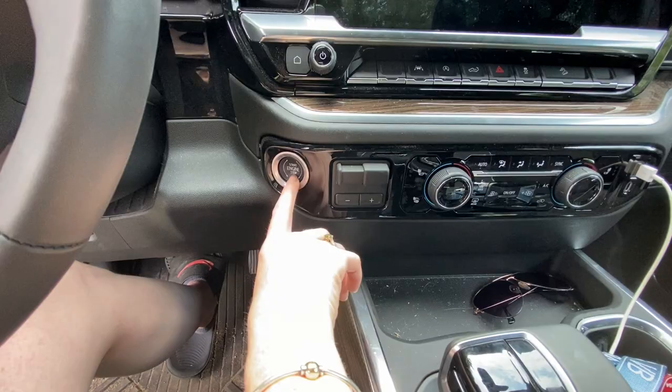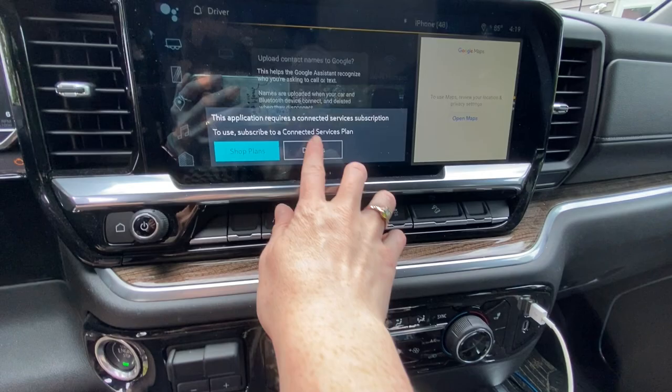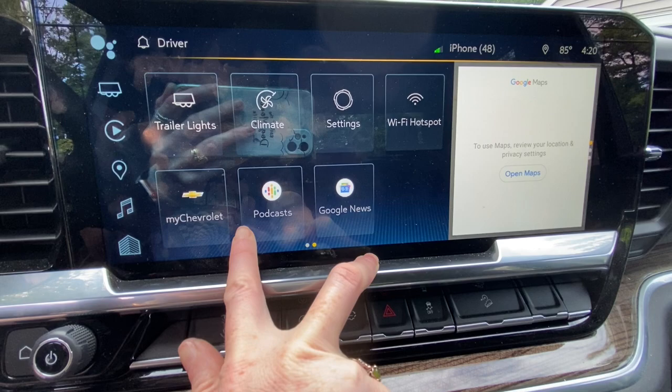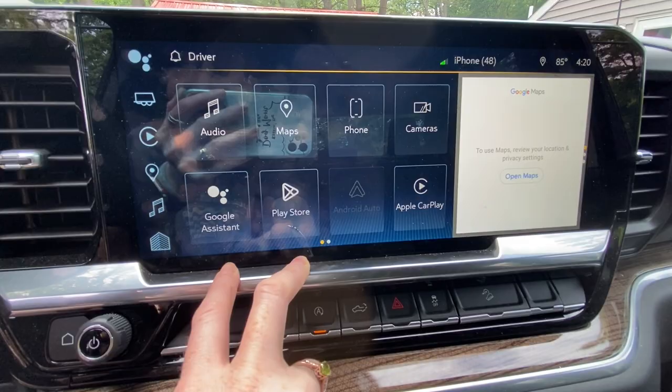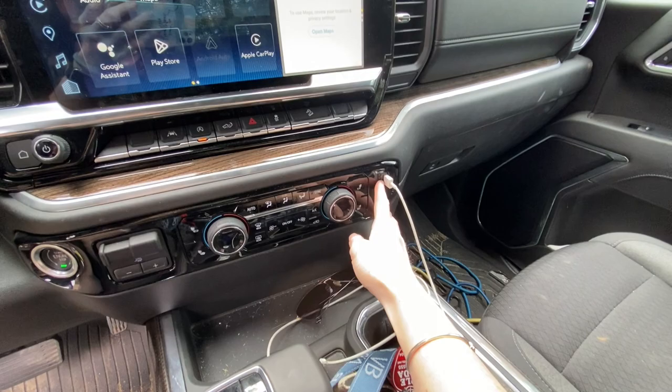I went to get my keys because I wanted to show you — it has a start button here. This is a 2023, so it's obviously got all the modern technology. You have your smart screen here, which gives you all kinds of notifications. You've got your trailer, your climate, your settings, your Wi-Fi hotspot, podcasts, Google News, and your Apple CarPlay.